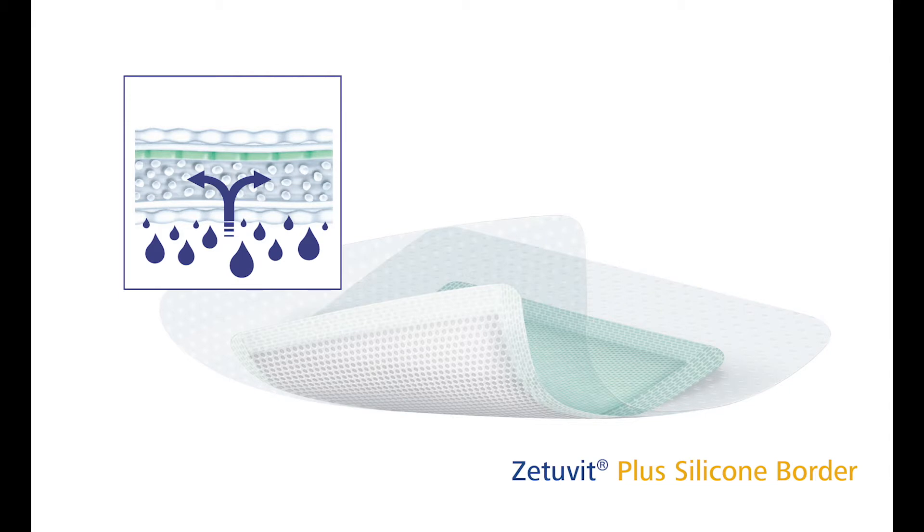The semi-permeable backing film provides a barrier against water as well as bacteria and viruses. The silicone contact layer and border are gentle to the skin and wound while enabling an atraumatic removal.